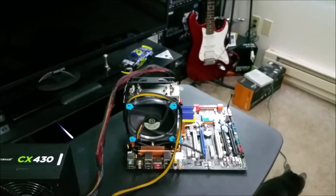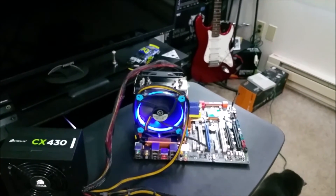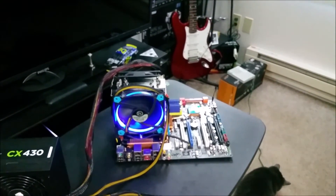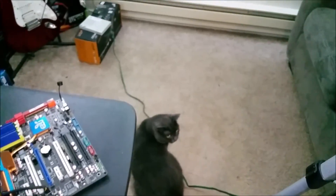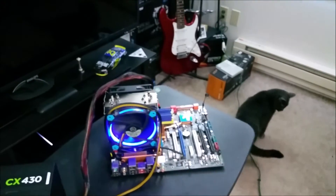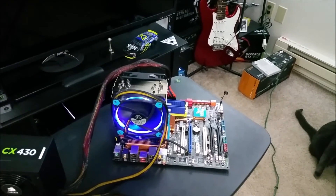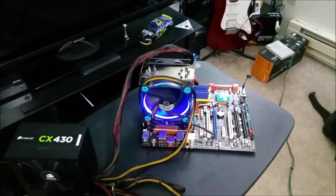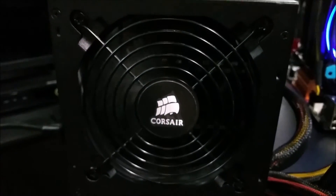It has power. Yeah, it has power. This board has been doing that delay thing for some reason — I'm gonna have to look it up. It's complaining like it should. I have no burning smell, no smoke. I have a working power supply unit.